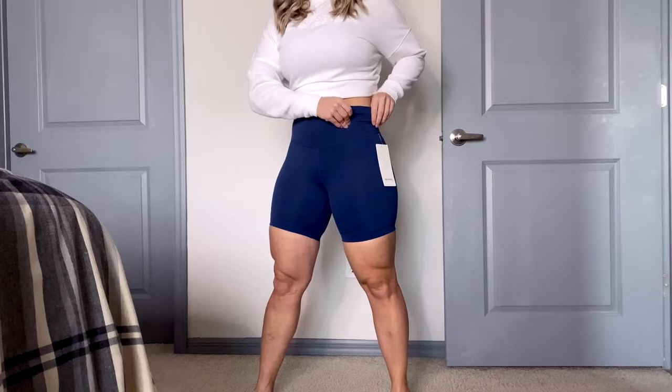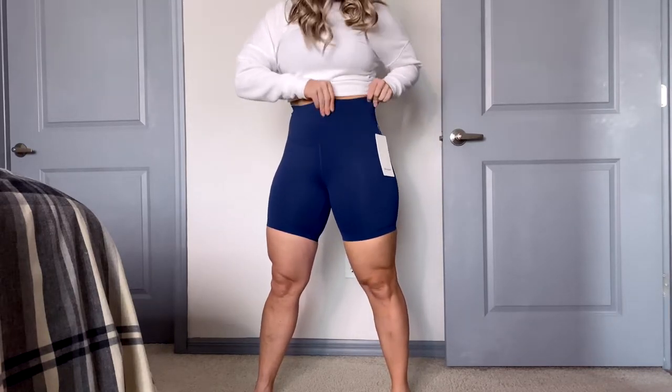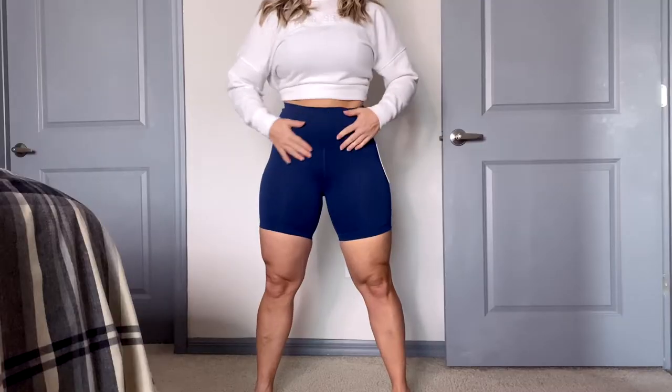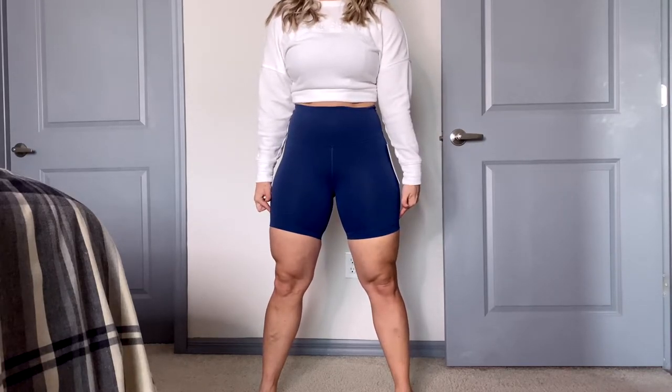Then we have a secret stash pocket in these, which is super cool because these are shorts. It's in the inside waistband — a little slit where you could put your key fob, a credit card, or your license. And like I always say, a little snack — you could put something in your front pocket too. Other than that, there are no pockets on these shorts, just that one in the front.